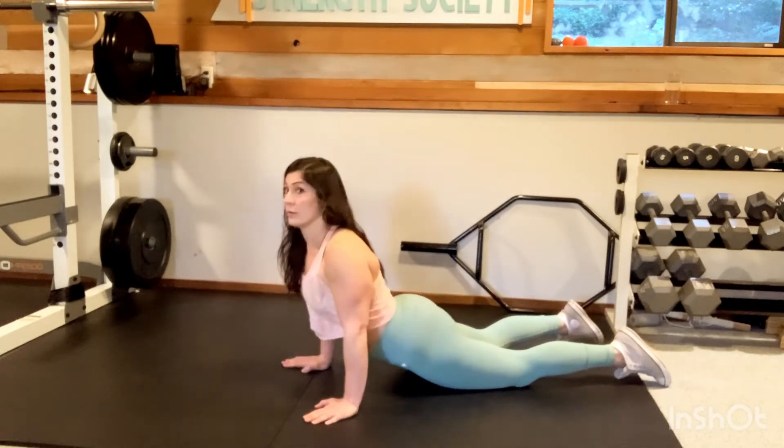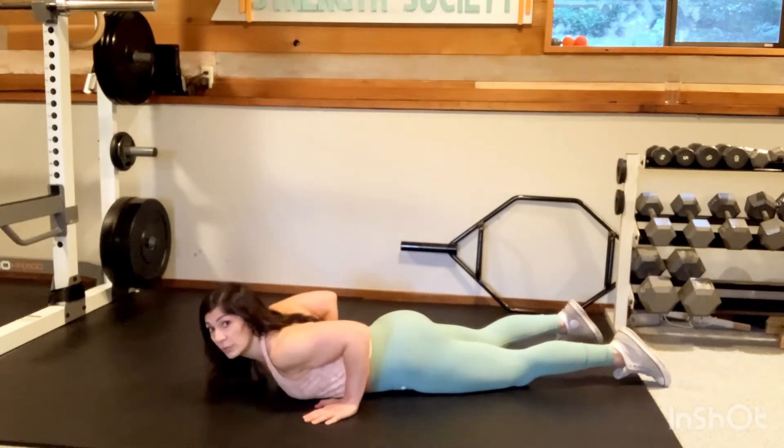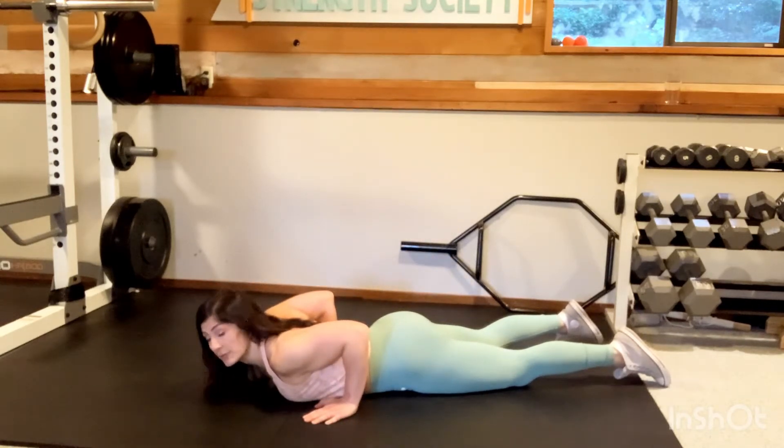Nice and slow and controlled. Really focused — squeeze, and then lower back down with control. We're going to be doing 10.